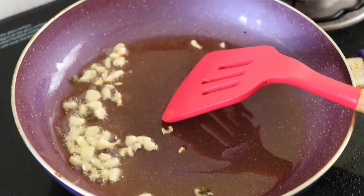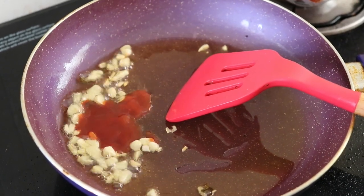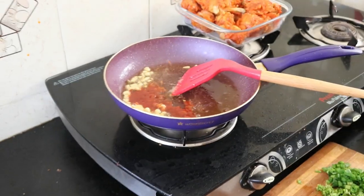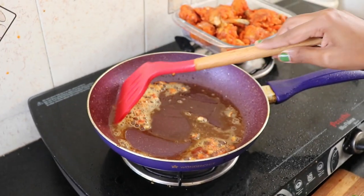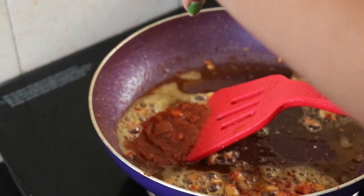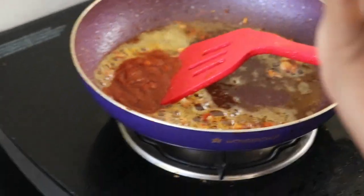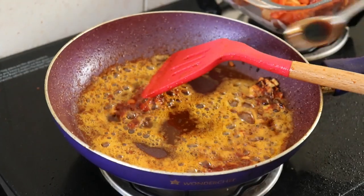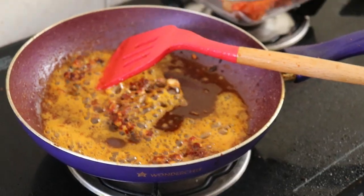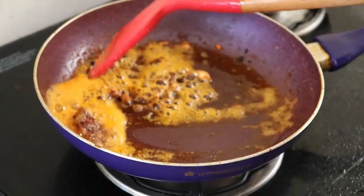Let's add a little tomato ketchup — 1 and a half spoons of tomato ketchup for a nice sweetness. Let's add sesame sauce and a homemade sesame sauce. Add half a teaspoon of soy sauce and salt. Let's mix the sesame sauce together.